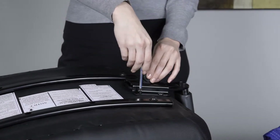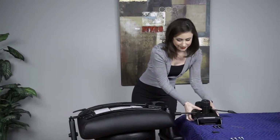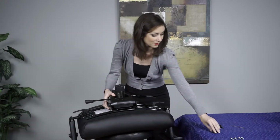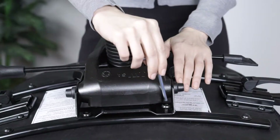Next, locate the control mechanism. Proper installation is identified on the control mechanism with the arrow facing toward the front of the seat. To install the control mechanism, use four long seat plate screws.